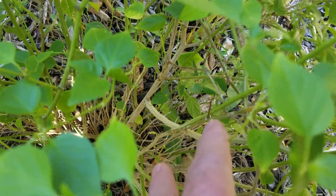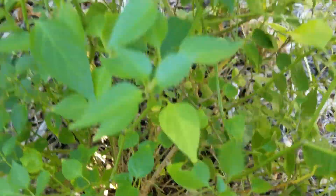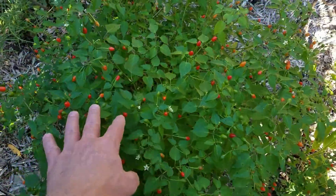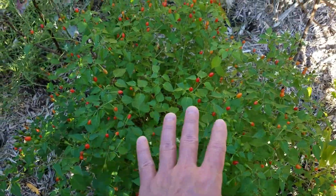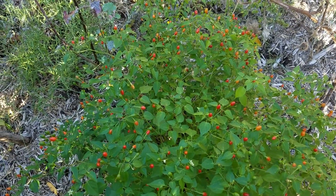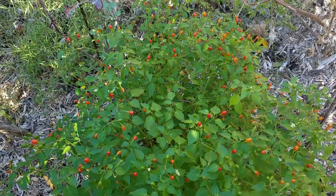You can see that the stems are woody as opposed to green and fleshy, and the woody stems tend to have a bit more resistance to the cold. This area that I have it planted has a little bit of shielding from the worst of the cold — you could call it a microclimate.